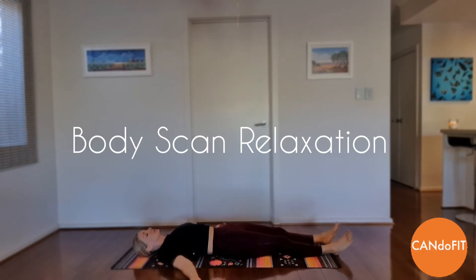Now turn your attention to the top of your head. Feel the relaxation beginning at the top of your scalp and spreading slowly downwards. Feel your eyebrows resting. Your forehead becoming relaxed and smooth.